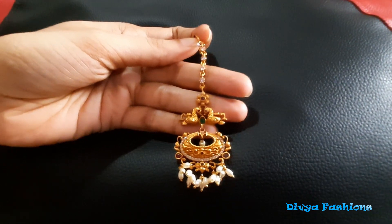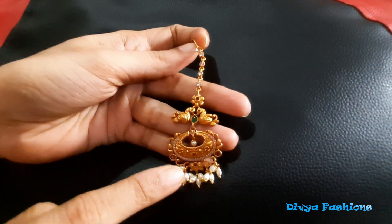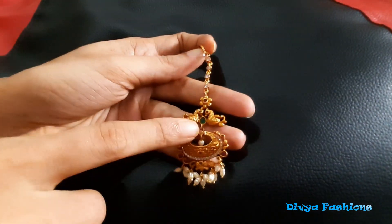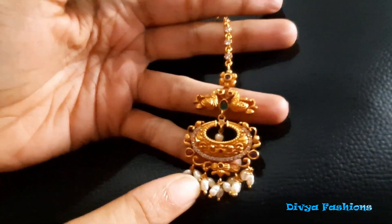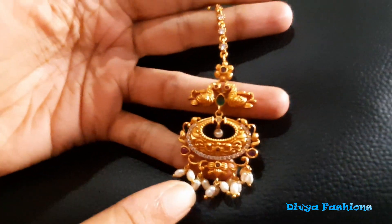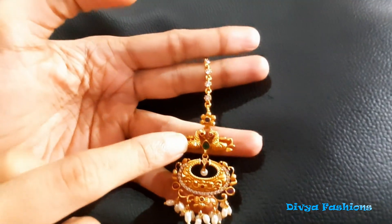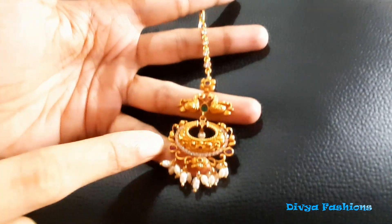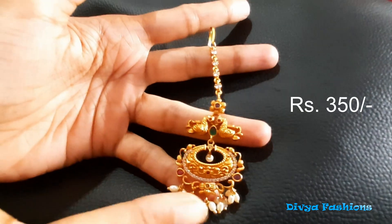Hello and welcome to Divya Fashion. Here is my beautiful paper. We are going to make a matte finishing paper. We are going to make a pendant with a chanbali earring, rice pulse and drops, a take-up design, and a CJ line. The price for this paper stamp is 250 rupees.